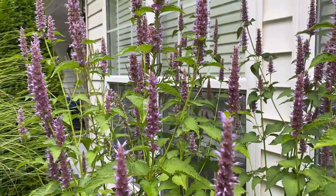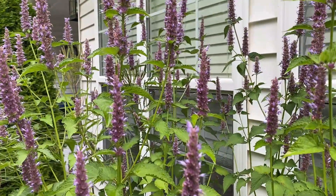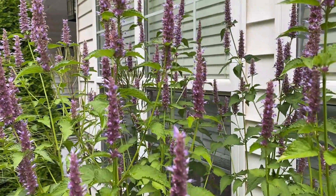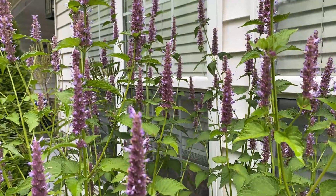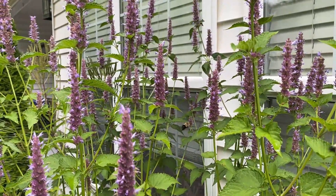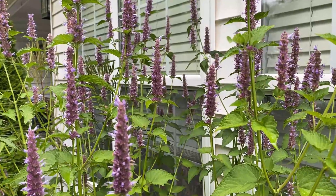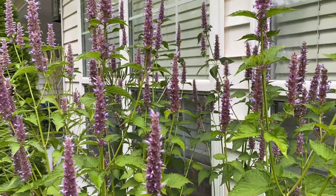This plant typically grows between two and five feet. However, this one is six and a half feet tall. They like full sun, but they can grow in partial shade. But I wouldn't put them in an area that gets less than four hours of sunlight, because they'll get leggy, may flop over, and also won't get as many blooms.